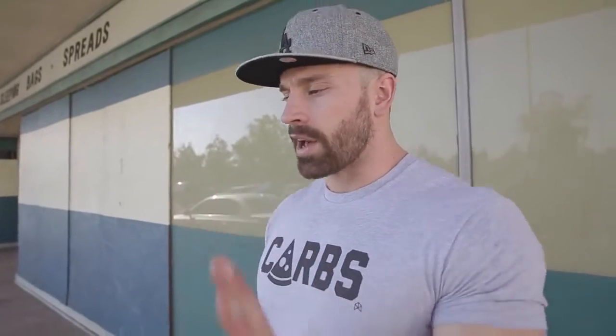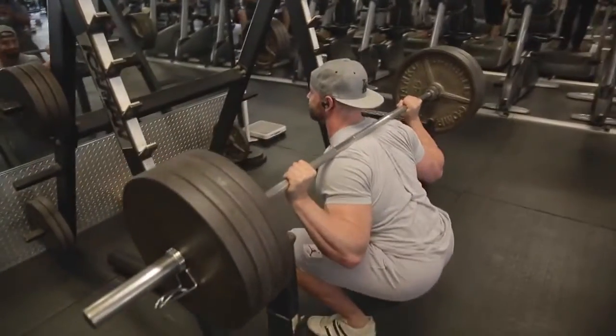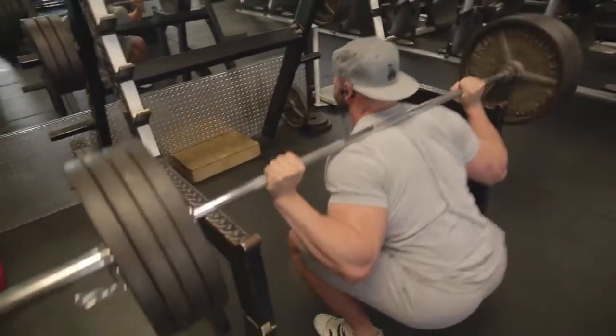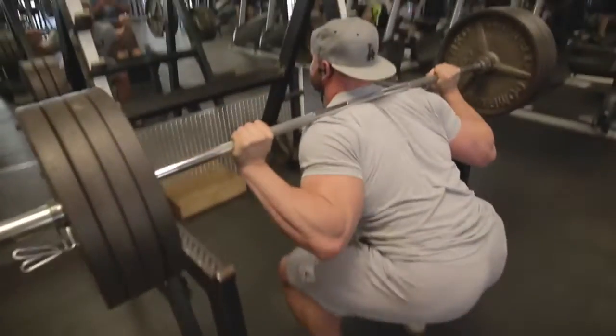Your goal determines what you train. If your goal is to be a sprinter, you sprint. If your goal is to be a better jumper, you jump more. To take that a step further without injuring yourself — you want to jump higher, so it's like putting a weighted vest on, but we have a barbell with plates.